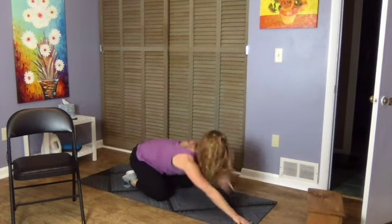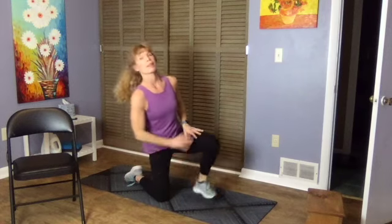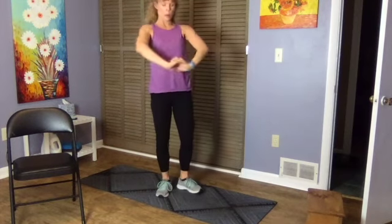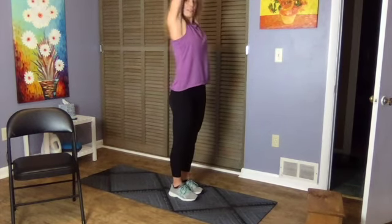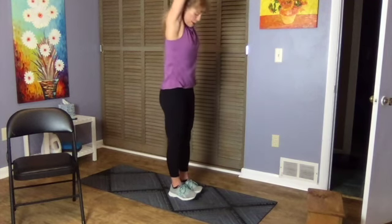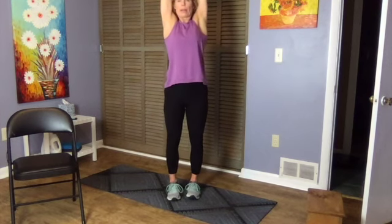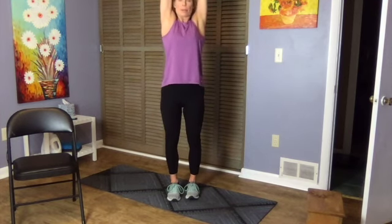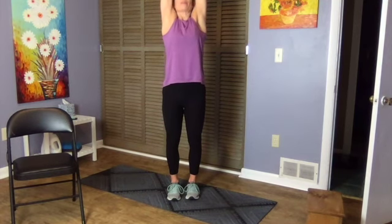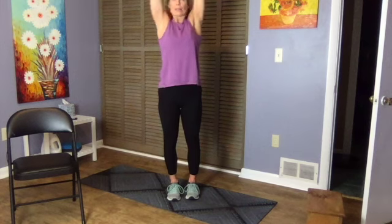Take your time coming up from the floor, then lace your hands and push the palms away and lift up. Feet are two parallel lines about a fist-width apart — sense of pushing down through the feet and lifting up through the thighs, through the torso, lengthening up through the hands. Hold that for 30 seconds — each stretch will be 30 seconds.